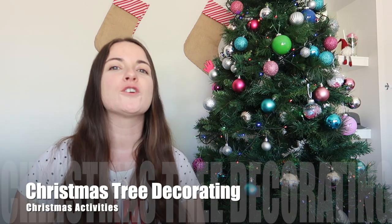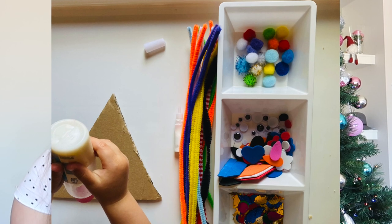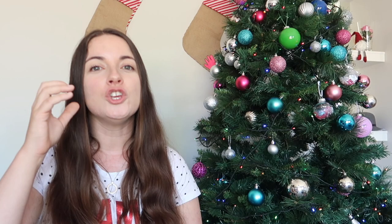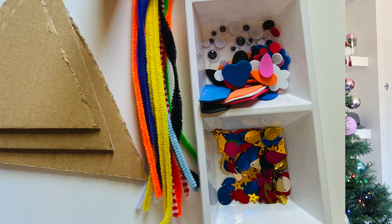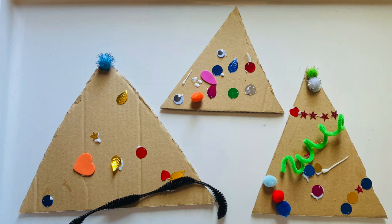Number five is decorating a Christmas tree. Using those boxes, cut out different-sized triangles and set up a Christmas decorating invitation — lots of sequins, pom-poms, and glue, which is awesome for kids' hand strength. You get some really pretty Christmas trees at the end. My tip is I use a little snack container from Kmart — about two bucks — to separate the different items, but a chip or dip tray works well for displaying all the items they can use.